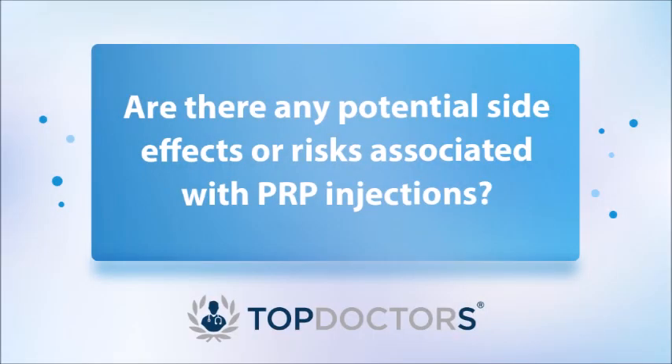I usually say that you can start seeing results approximately between two to four weeks after the procedure, but it can take longer than that. As mentioned, it's a very safe procedure — it's essentially just an injection, so there are no major risks associated. The only theoretical risk is infection, rather than any major side effects.